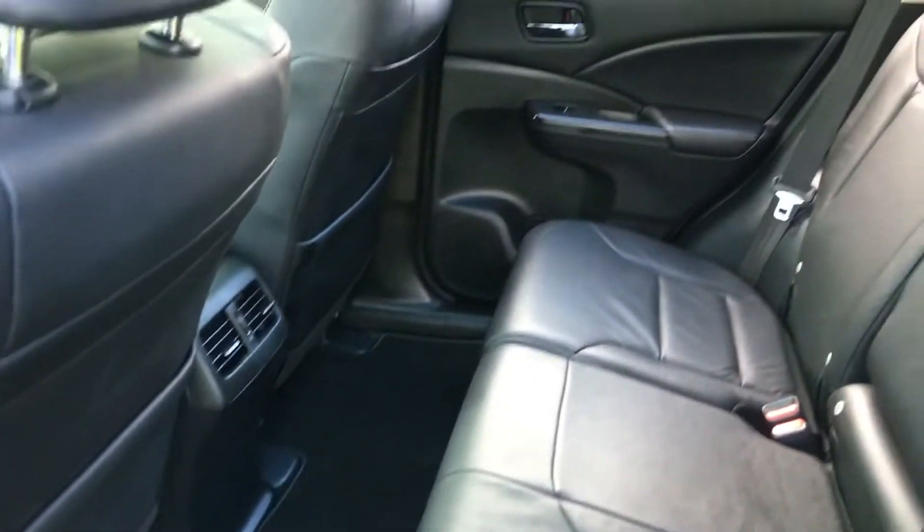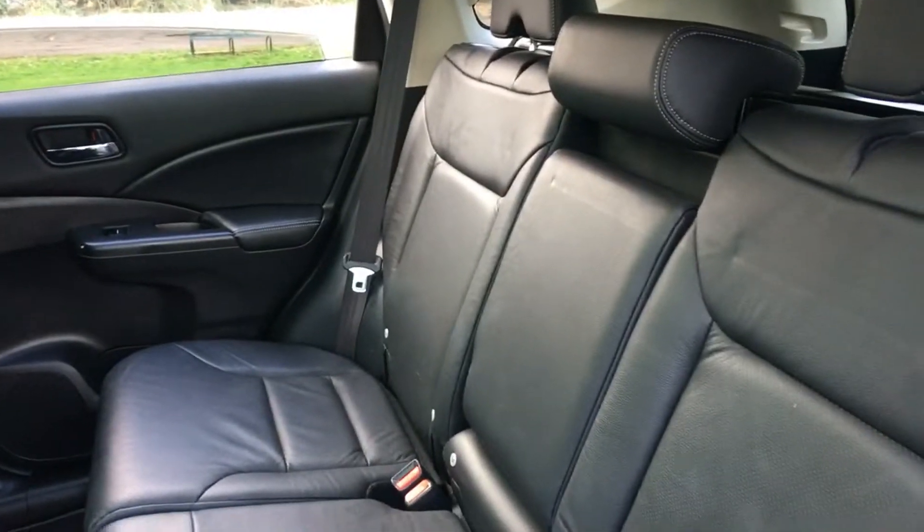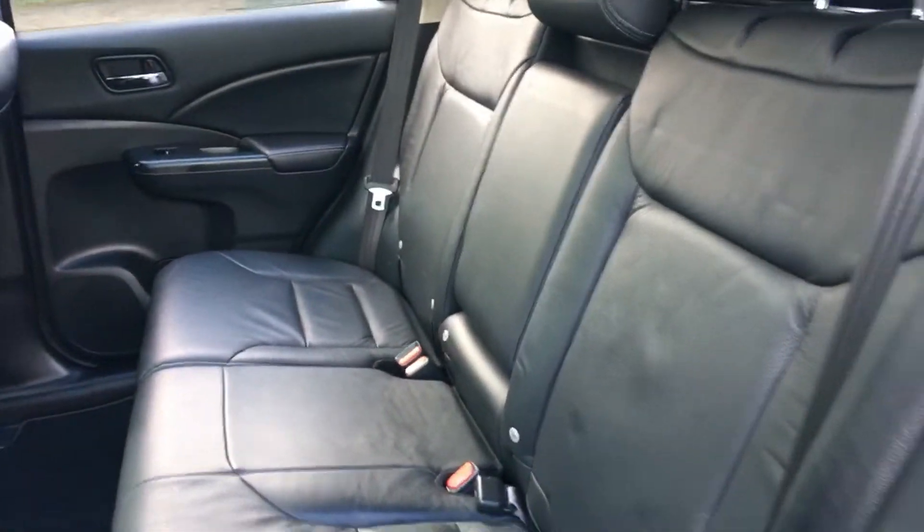There's tons and tons of rear leg room in the car. It has a black leather interior, and the leather work is in absolutely beautiful condition.